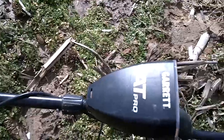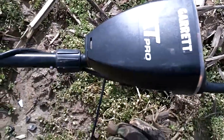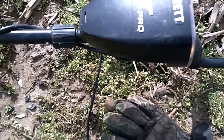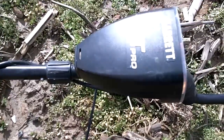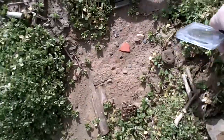Alright guys, just walking along here. Hadn't been very long and I found that marble. It had a 76, 75 signal — it was kind of bouncing. I was going to dig it. Stuck the shovel in, pinpointed it, and it was right underneath this moss. There it is. It's a button. Still got the shank on the back. See if you can magnify it.